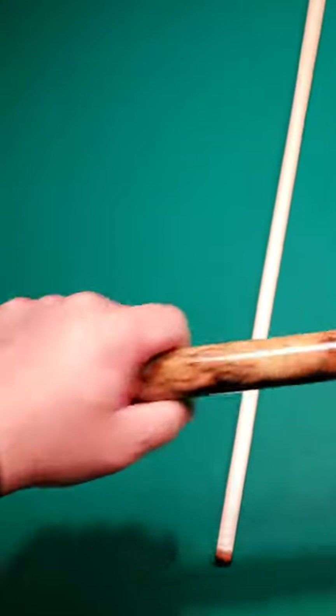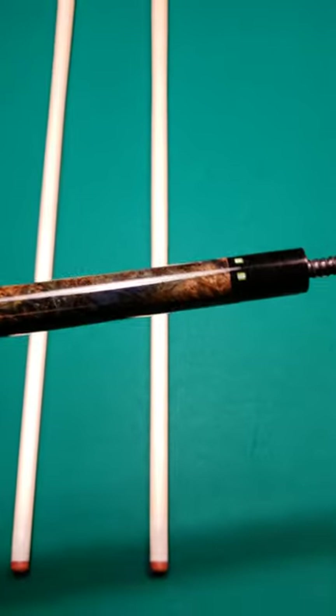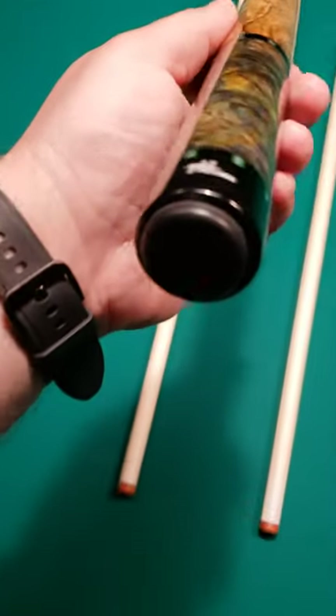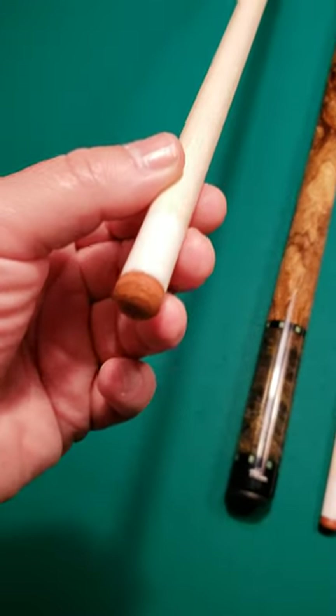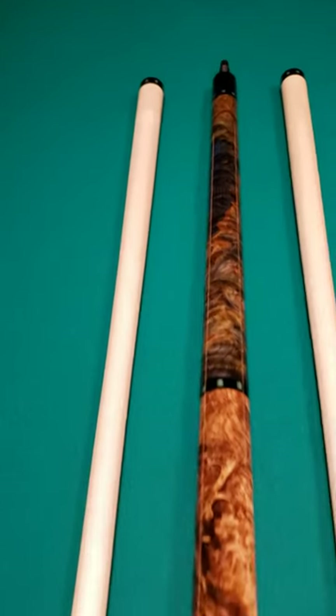This cue is really even-weighted — just a slight forward balance, the way that I like it. Pretty much an even-balanced cue with just a slight bit of forward balance, which is most people's preference. Real nice custom ring work. 15.5 on the butt. You've got two 13-millimeter maple shafts. The weight, the specs — everything's right there.